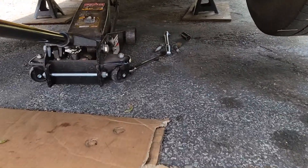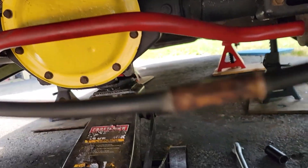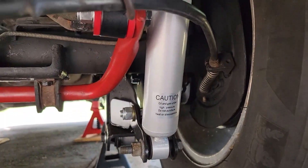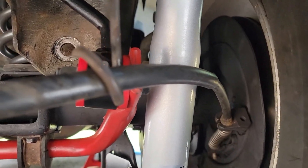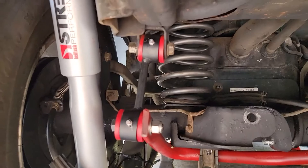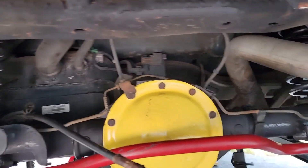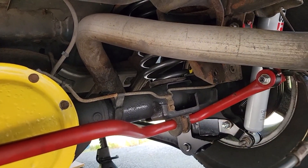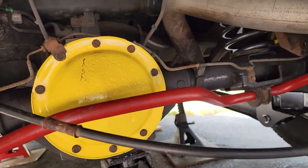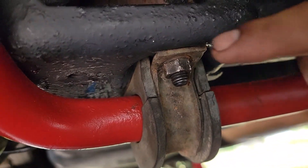Coming up on the very last of the rear end lowering kit. Here's what the sway bar is going to look like after your lowering kit is installed — make sure your sway bar is on the outside of the sway bar links on both sides. On the driver's side, the sway bar will be getting caught up in those brackets down there where the D-rings mount, so you'll have to move the D-ring over about two inches from the original mounting hole.